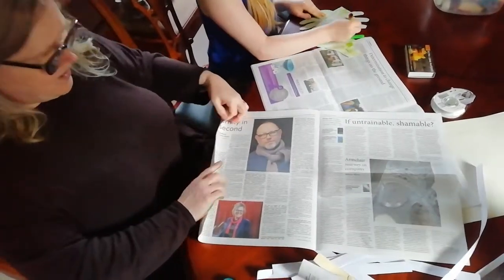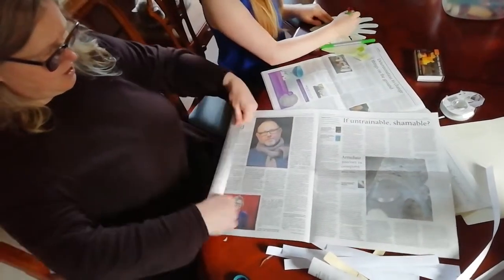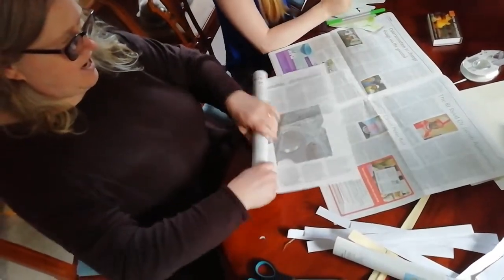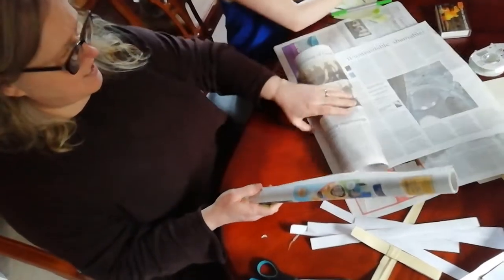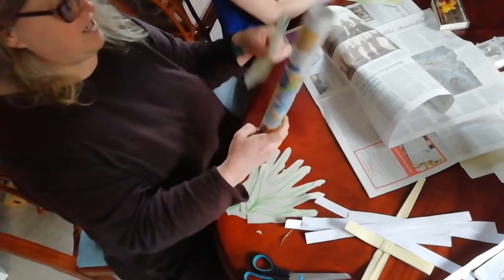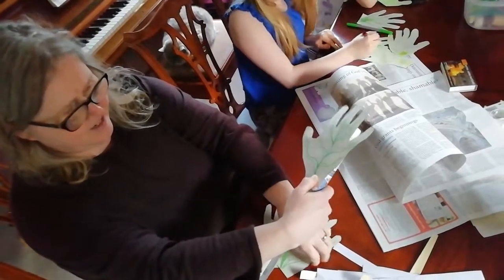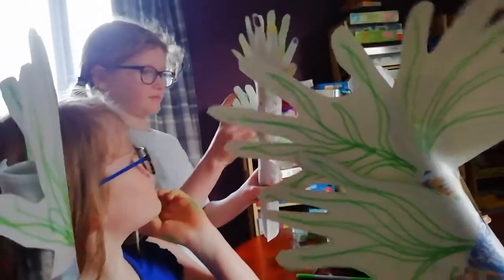Once you've finished colouring in, then you need two pieces of newspaper. What you're going to do is roll them up just like this. And when you've rolled it up, you can sellotape it together — so it looks like this. When you've sellotaped it, this is your palm branch. You're going to stick on all your different palm leaves like this. And here we have our palm branches — well done!